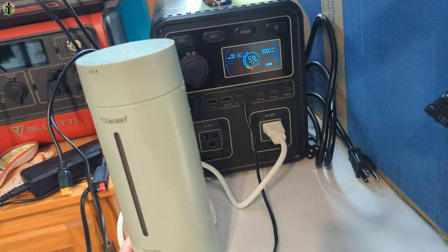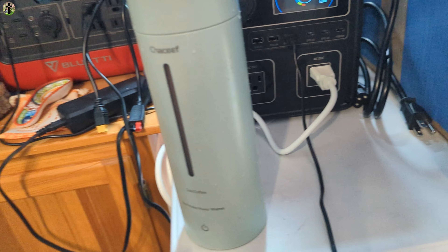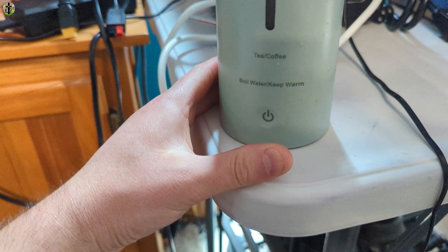What I like about this is you can use it with a solar power bank, so we're actually going to be powering this with free electricity, which is awesome. We're going to go ahead and turn this on to AC to give it power.